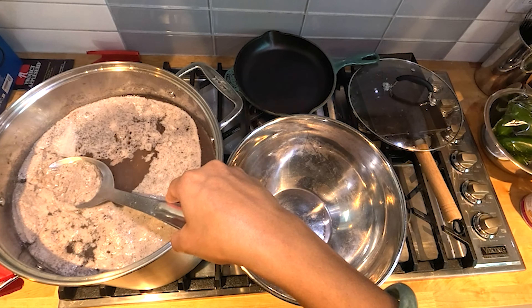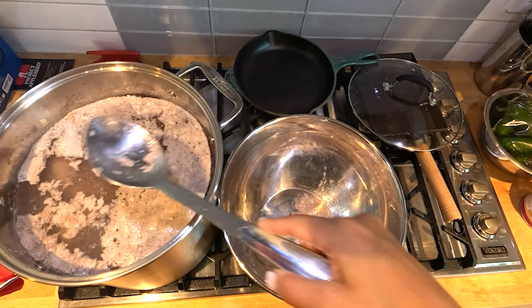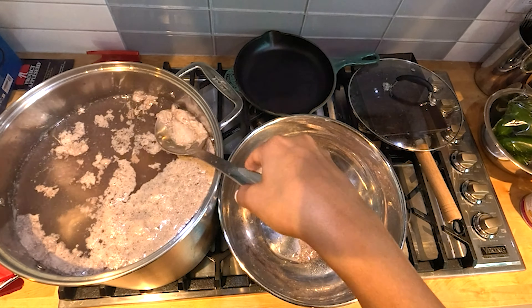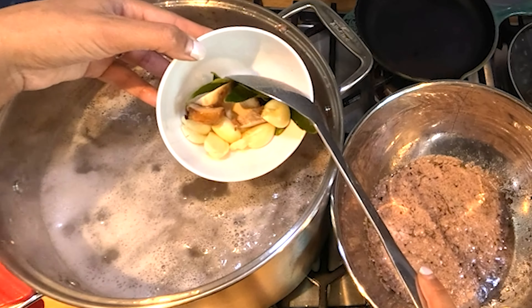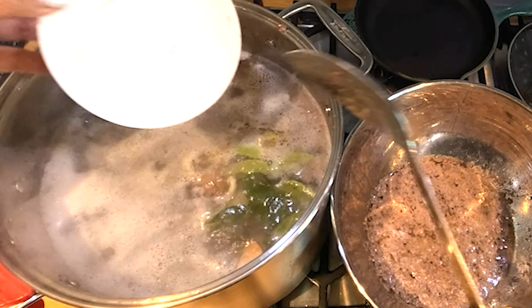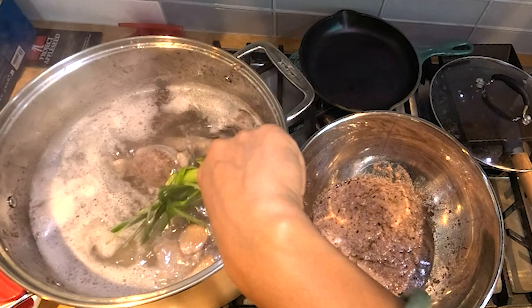After 15 minutes or so, skim off all the foamy scum at the top. Some people actually remove all the bones and bring another pot with clean water to boil, then add the bones back in. Here we're going to add lime leaves, galangal, garlic, and lemongrass — the essentials in Cambodian cuisine.